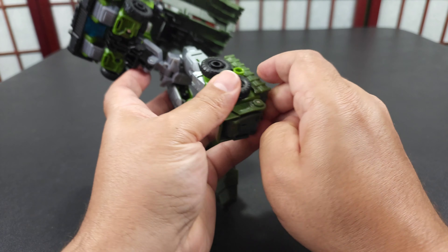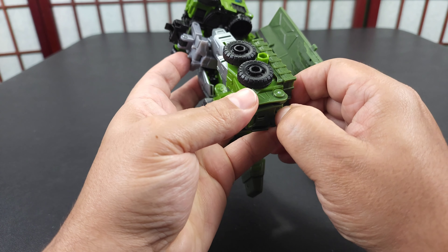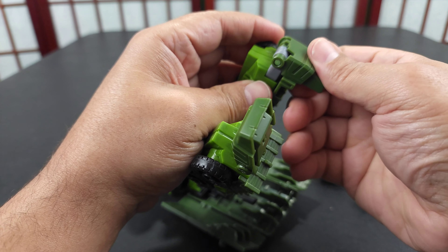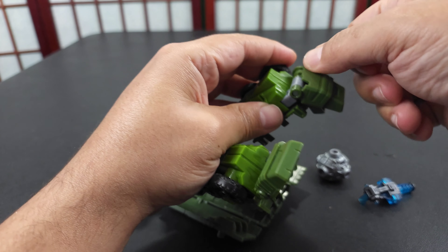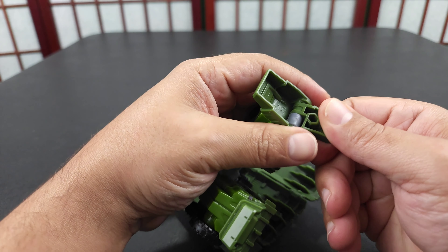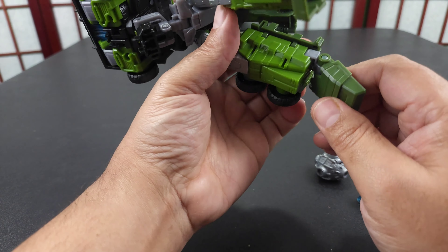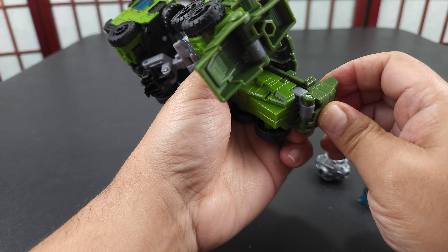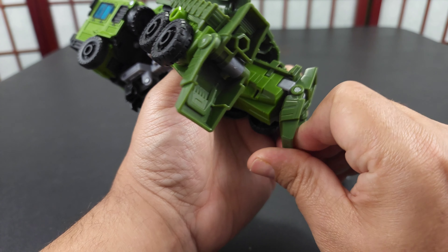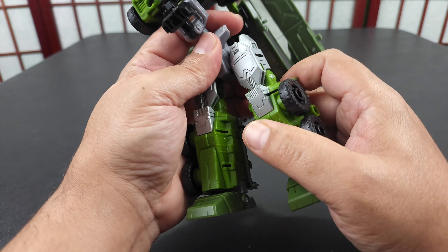Flip the heel spurs out — sometimes I have trouble getting them out, so I'll just lock them and move it like that and then you can get it out. Just little tricks.